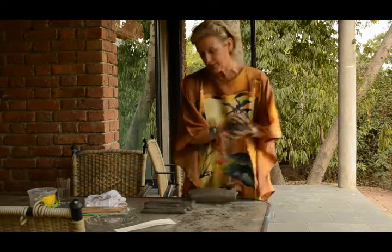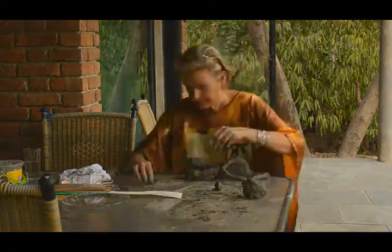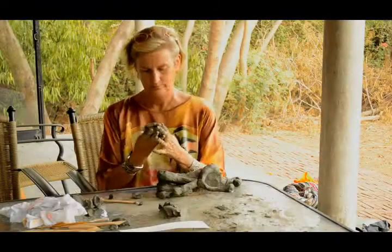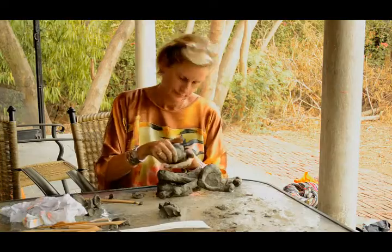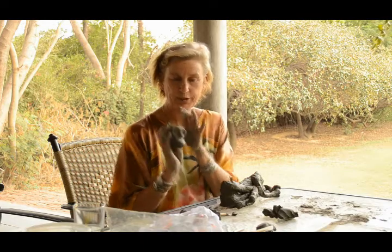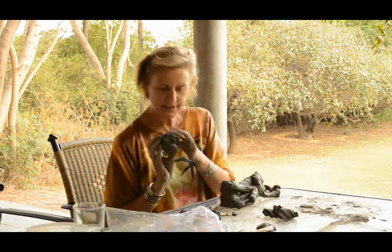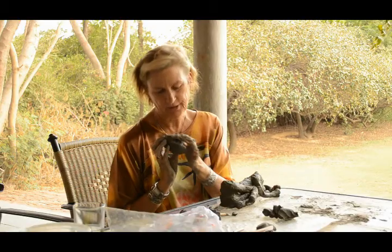Now let's hope this is big enough for the head. Slowly it's turning from a human being into a monkey. The monkey's head is broad, quite broad, and very high definition here over the eyes.